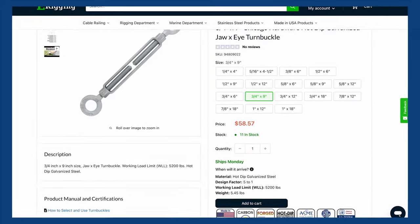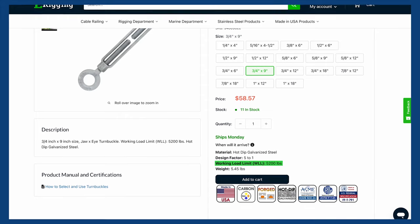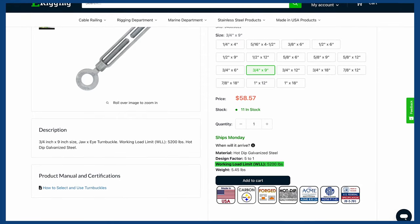Working load limit is the most important factor, as it needs to meet or exceed the loads your turnbuckle will experience in your application. On our website you'll find all the working load limits for our turnbuckles listed on each turnbuckle's product page.